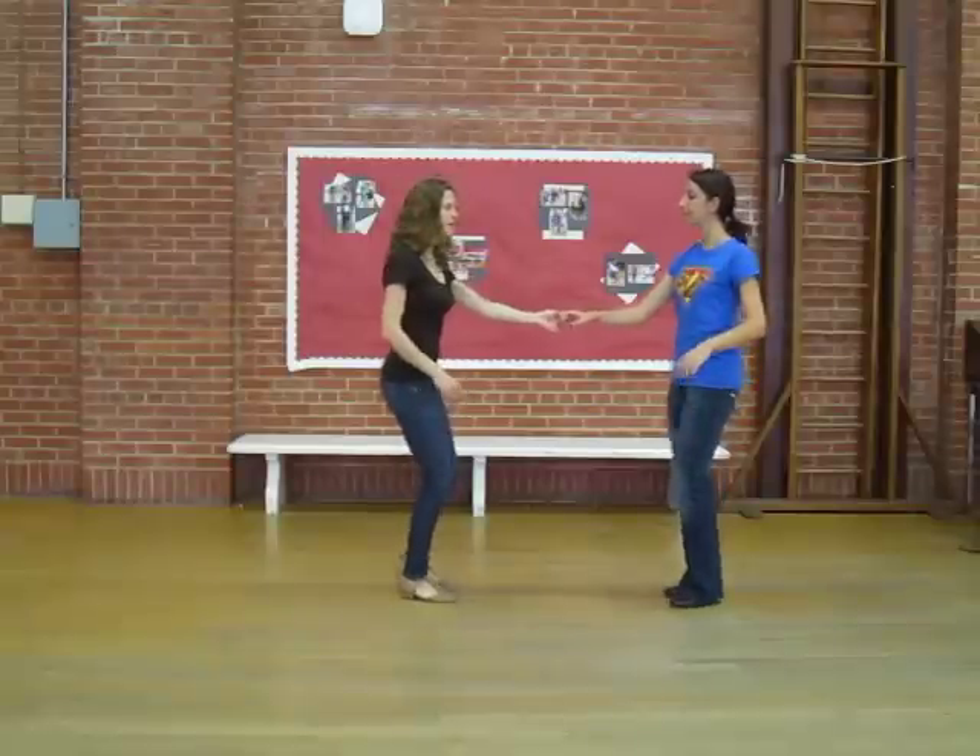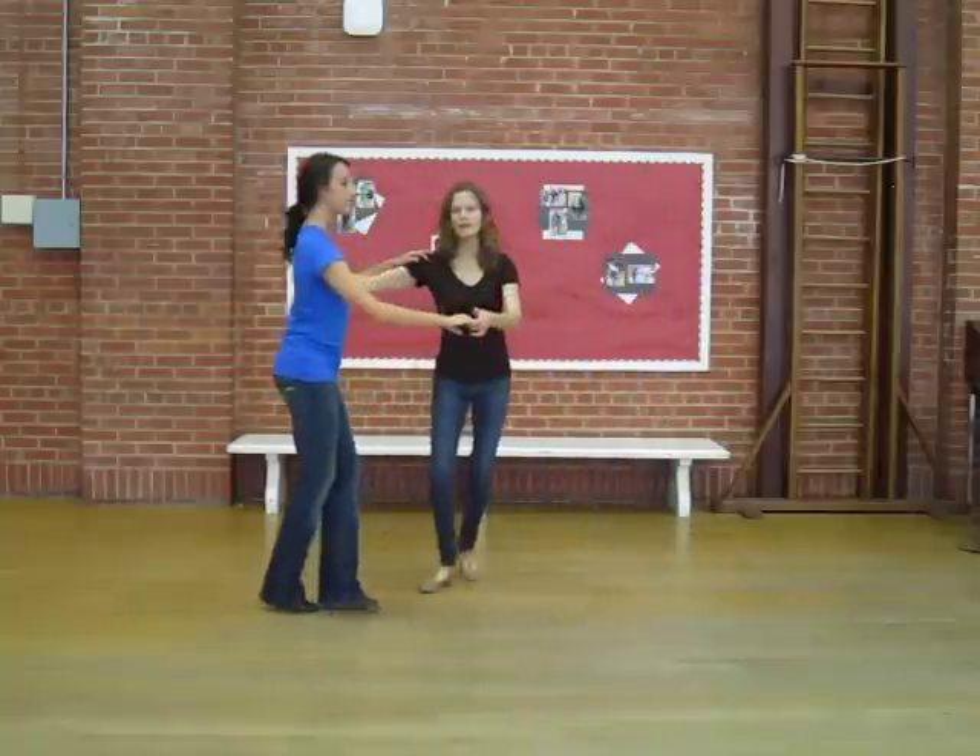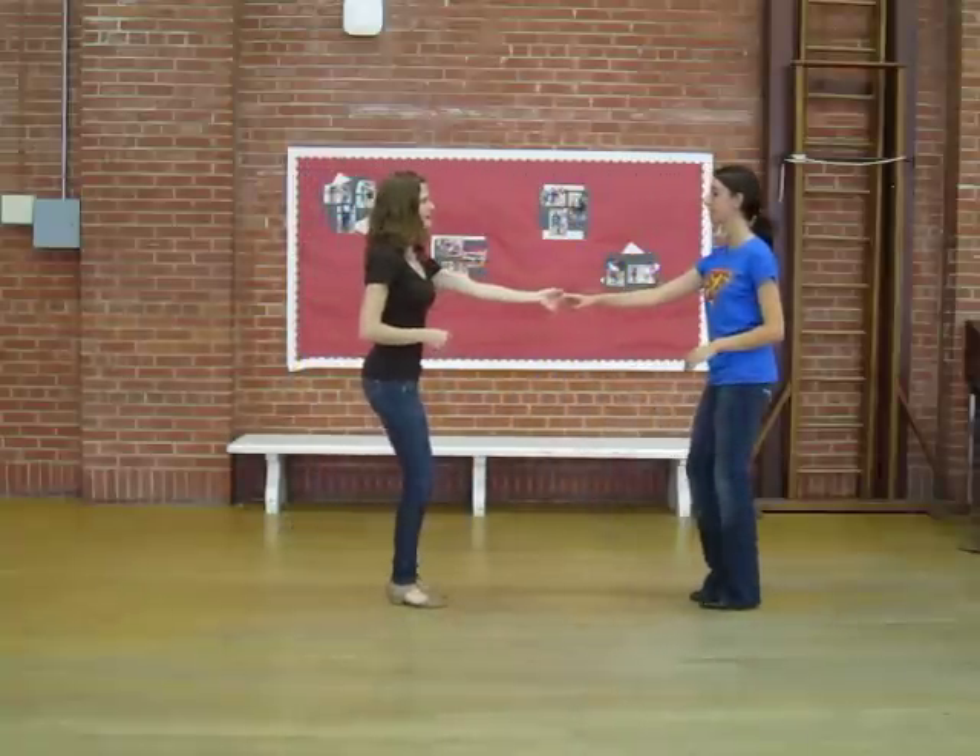West Coast Swing Whip is 8 counts: 1, 2, 3, and 4, 5, 6, 7, and 8.